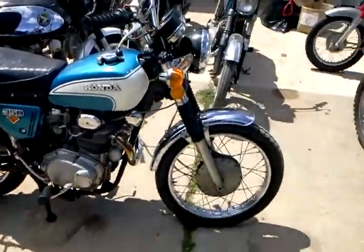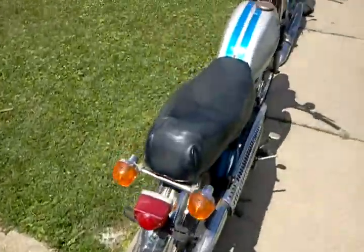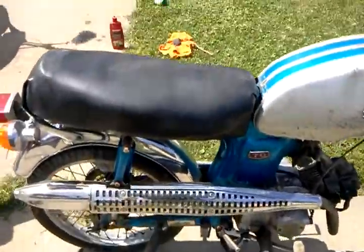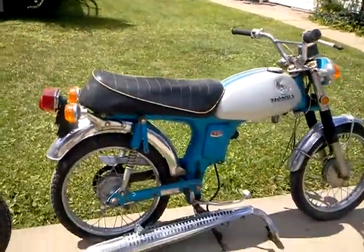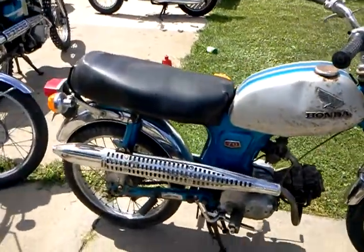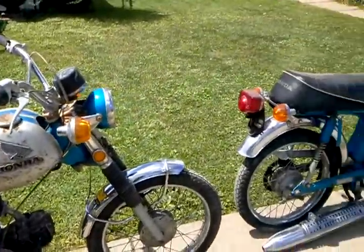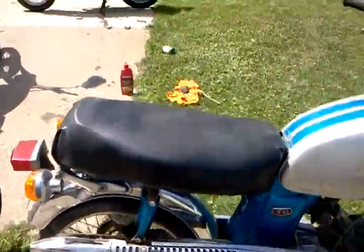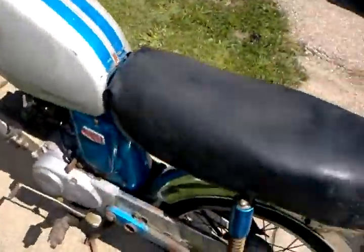I do have a title for the blue bike — I know that doesn't concern you that much, but I have one of the bikes with a title. I've got a couple of CL70 Hondas. I picked this one up because it was nice cosmetically but had no motor, and then I found this one later with a motor. I know you like the scramblers, so I don't know if you're interested in the pair — make one good bike out of two, and use the parts for something else or sell them off.